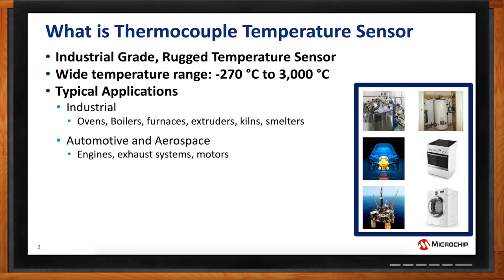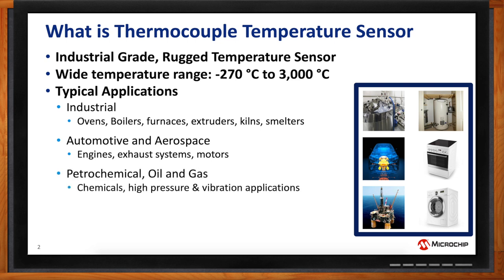Also in the petrochemical industry, because of the rugged nature of this temperature sensor, it withstands harsh chemicals very well, or high-pressure and high-vibration applications as well. For consumer applications, you see them in refrigerators, freezers, and water heaters. The 40-gallon water heater you have at home has a nice long thermocouple in there measuring water heater temperature. Thermocouples are also used in food processing for their fast thermal response characteristics.